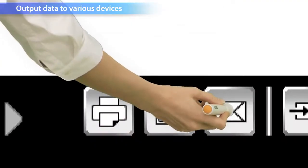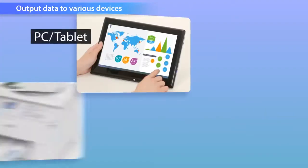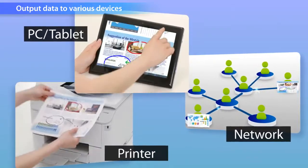Having the ability to print out, as well as being able to save to email, tablets, or a network, makes sharing the meeting notes a very quick and easy process.